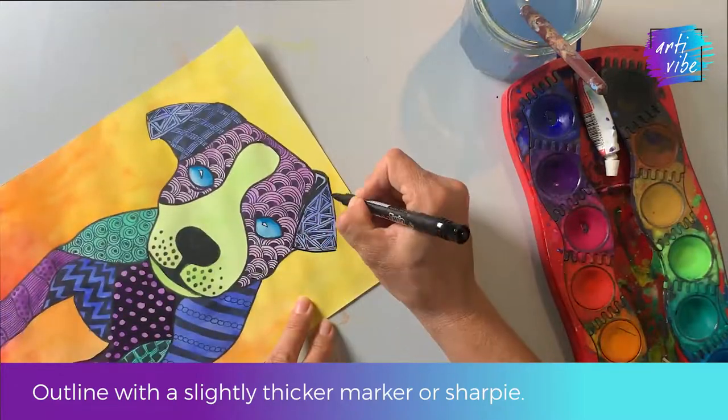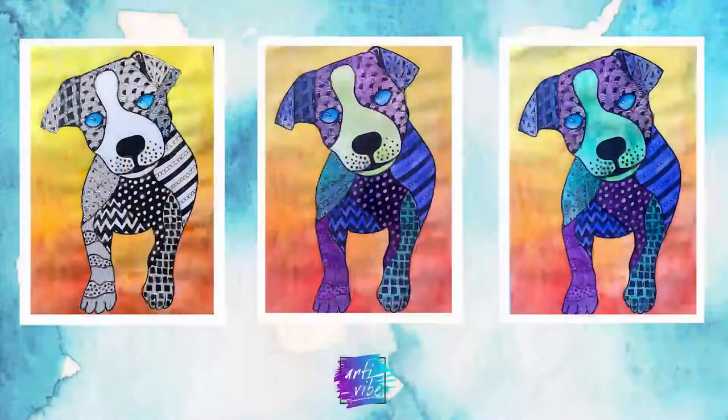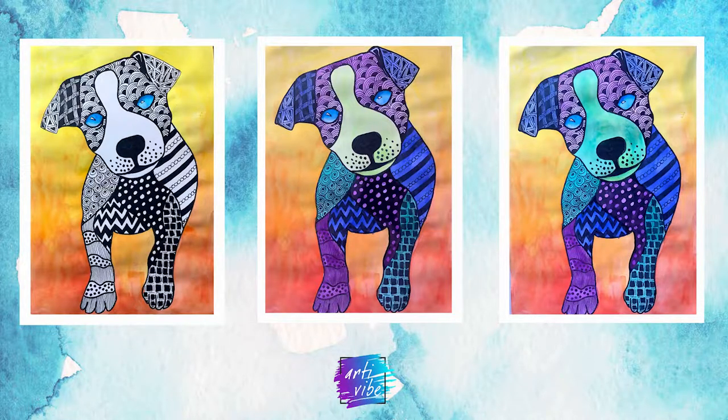Finally, add any finishing touches such as outlining with a slightly thicker marker. Which one is your favorite?